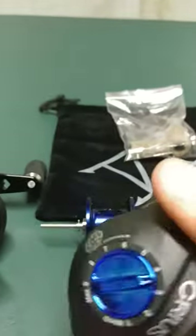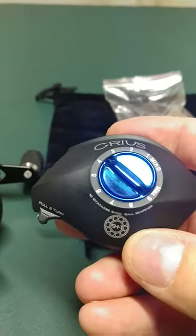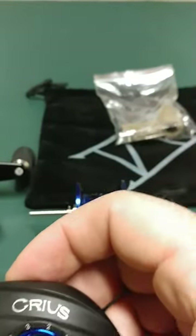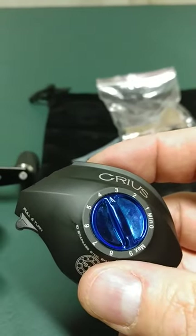Also, this is the Cryus, and when you look at that, you can see it's also got the blue accent there. The Cryus is a 9-ball bearing reel, but I bought the Hyperion — paid $149.99 for it — and I got the Cryus for free, which is a $130 reel. So, not a bad deal.